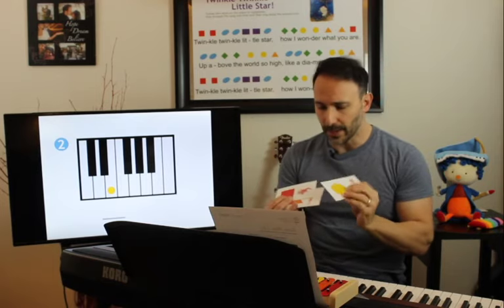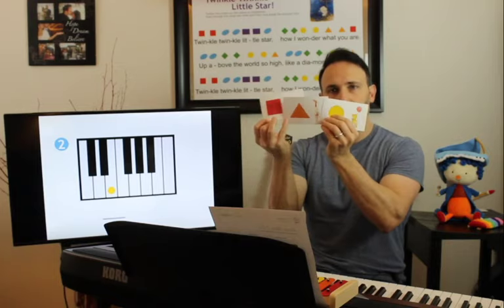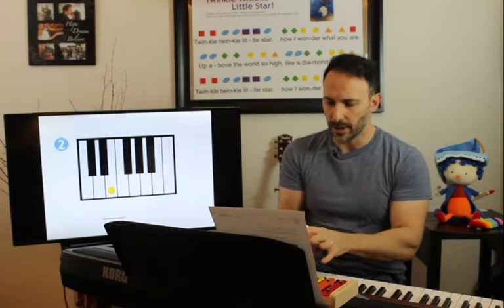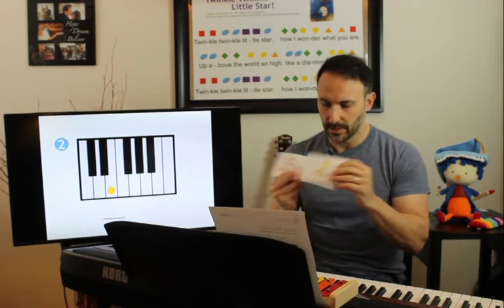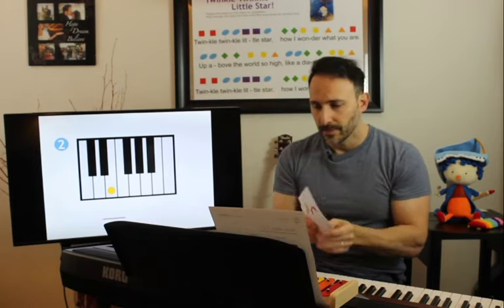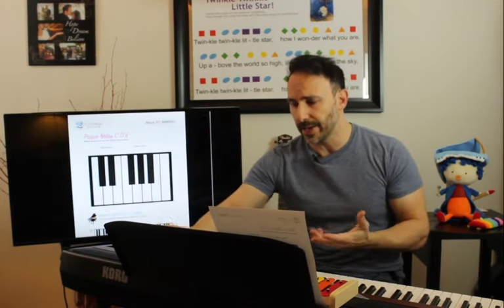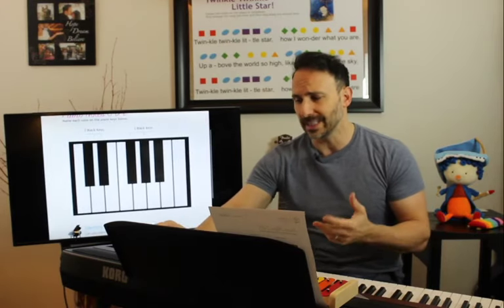So we have the three shapes we're going to need today: our square, our triangle, and our circle. And those notes are C, D, and E. We'll go over really quick where that is on the piano. The piano looks a little intimidating because there are so many notes, but in music we actually only have seven notes in the musical language. We've learned three so far — C, D, and E — so that means we only have four to go.